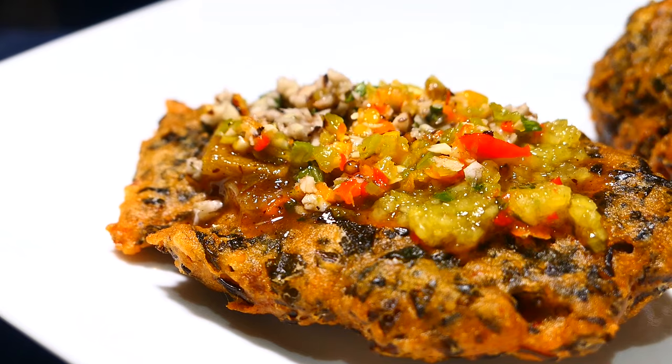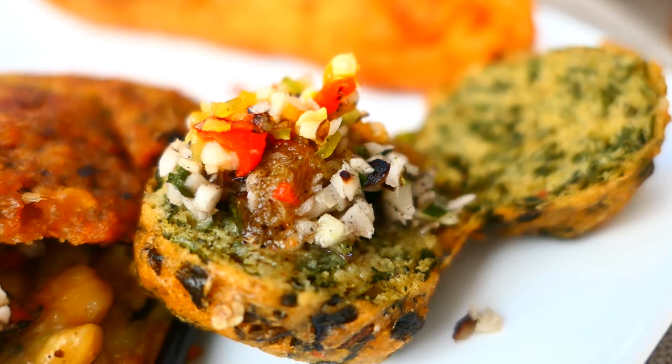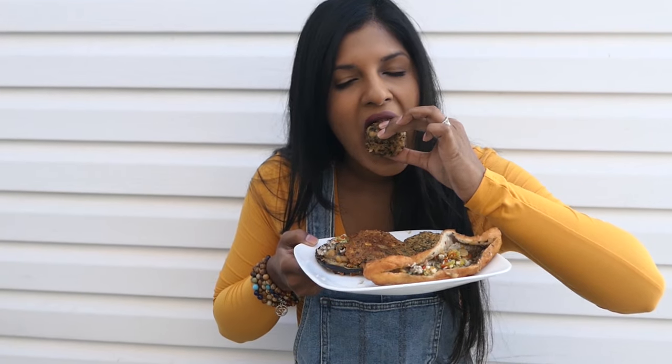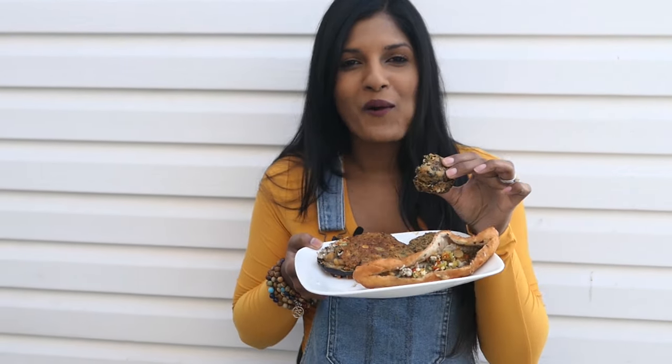Let me know what type of Sahina is your favorite. If you like the video, be sure to give it a big thumbs up, share your thoughts and suggestions in the comments below, and subscribe and make sure to ring the bell to be notified of all my latest videos. See you next time, bye!